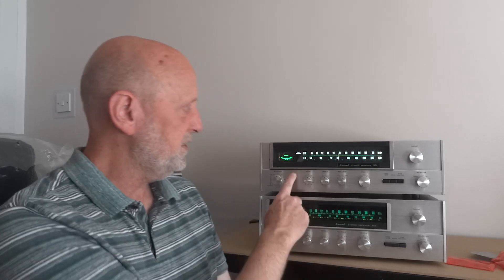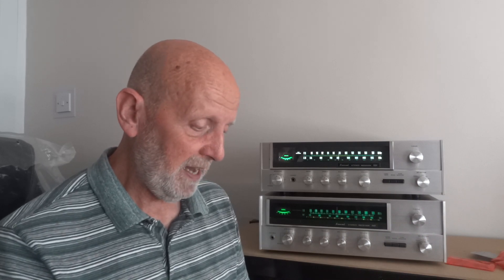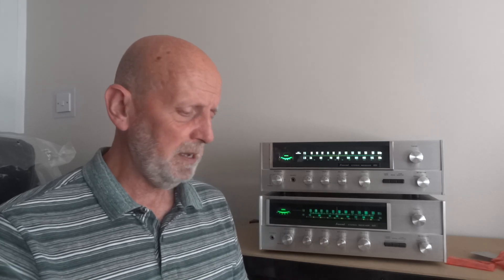I've got quite a few bits of paper here and some pictures to throw up on the screen. I've got two receivers here as well. I'm going to talk a little bit about these as we go along — why is one brighter than the other, all that kind of stuff. I've used a different colour bulb here for the VU meter, and we're going to be talking all about that.